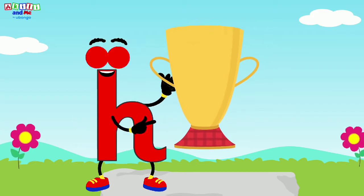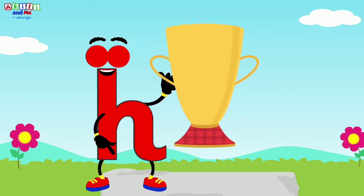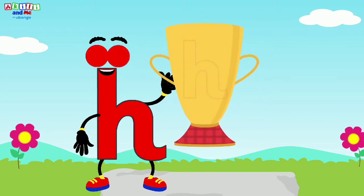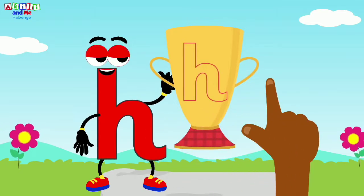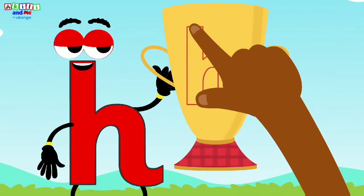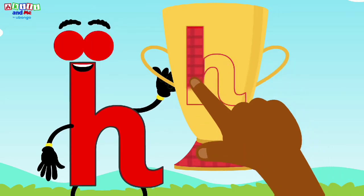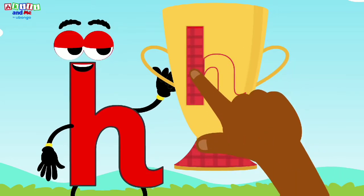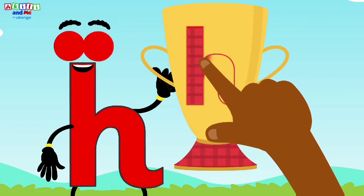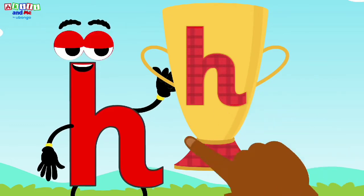Letter H wants to write her name on the trophy. Kids, can you help letter H write her name? Get your fingers ready. We start at the top, then we go down, up a bit, over, and down. Letter H!